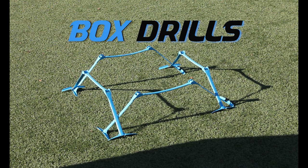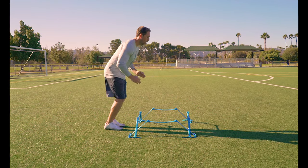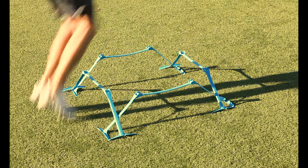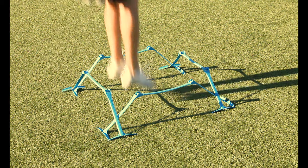Box drill. Take four hurdles and form a box. One hurdle forward hops: jump back and forth over one hurdle by exploding your knees up and over the hurdles and land and take off on the balls of your feet. The goal is to be in control and keep your head as still as possible. Remember, the arms help drive your knees.